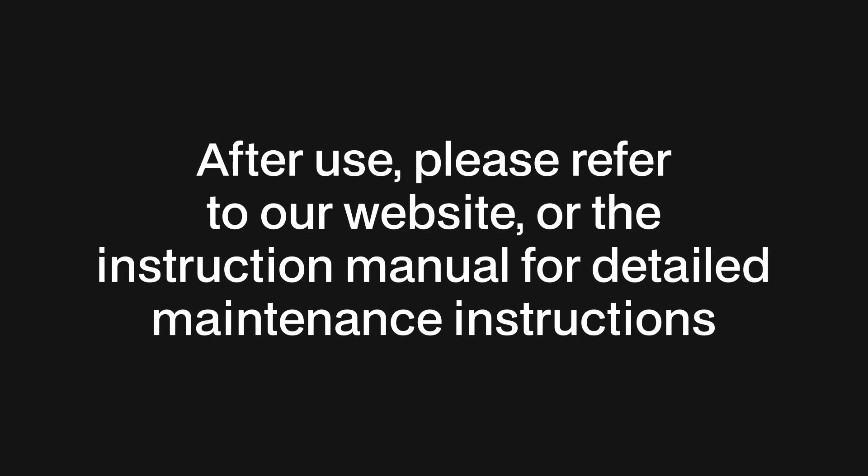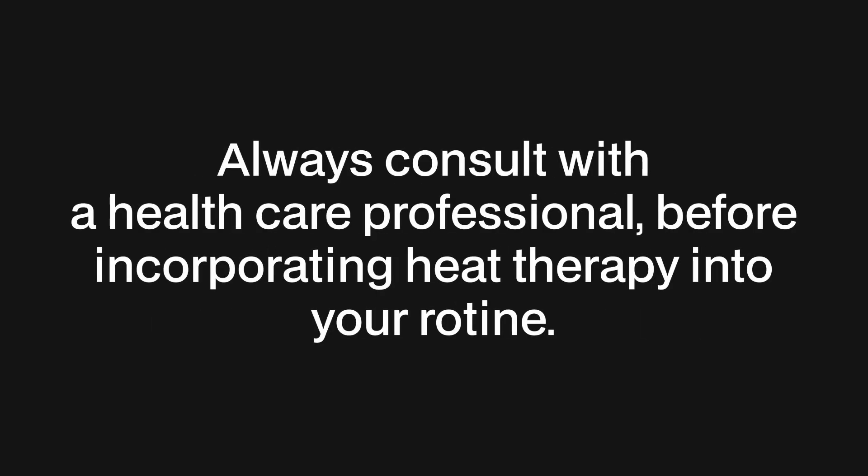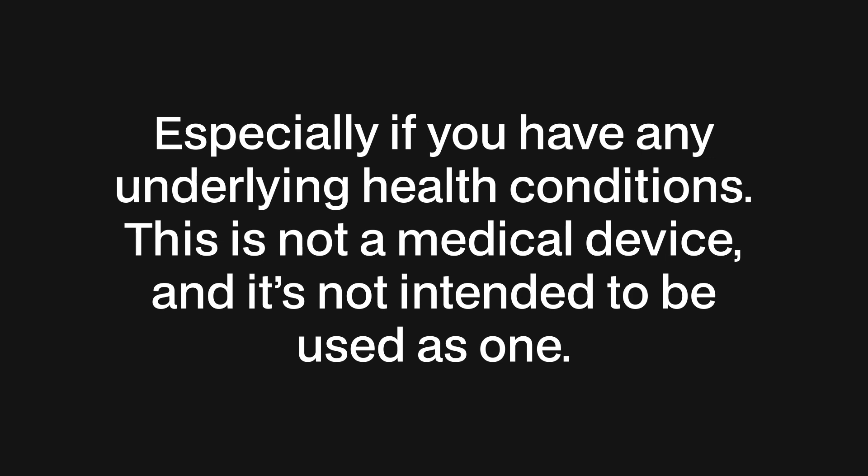After use, please refer to our website or the instruction manual for detailed maintenance instructions. Always consult with a healthcare professional before incorporating heat therapy into your routine, especially if you have any underlying health conditions. This is not a medical device and is not intended to be used as one.